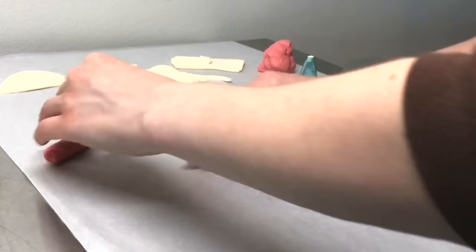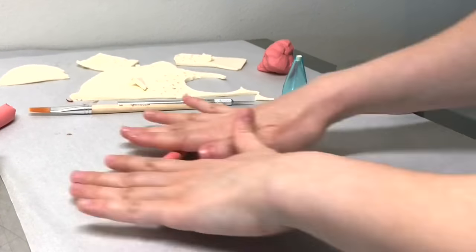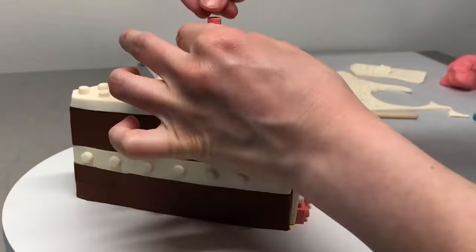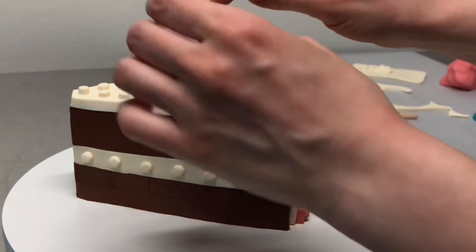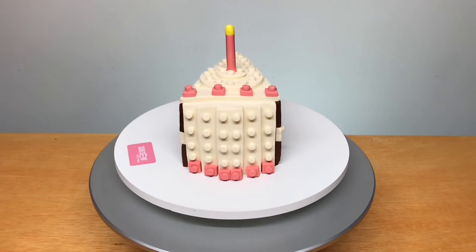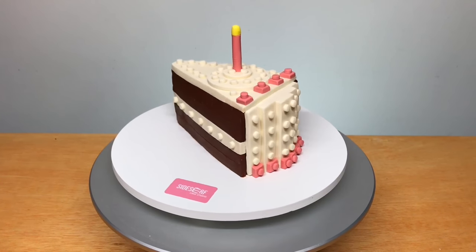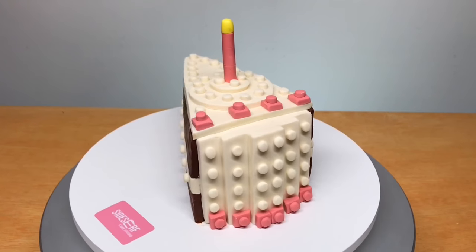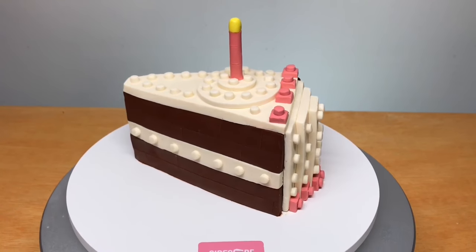Finally, I'm taking the pink, rolling it out, and making it into a candle. I place it on top — I didn't have to use anything to secure it; it stayed up on its own. And there you have it: a slice of cake. A LEGO cake! I love the way this cut — it's so clean and smooth.